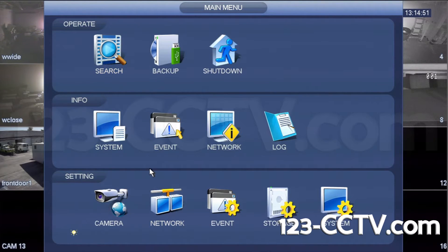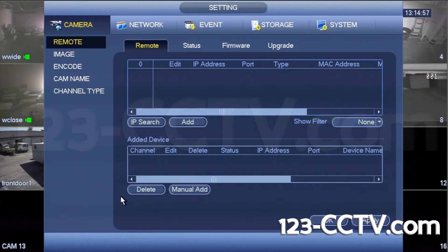Log in and open the main menu. Select the camera icon in the bottom left. Under the camera menu, you will see a tab titled Remote. If it is not already, select this tab.